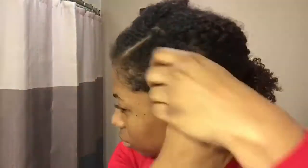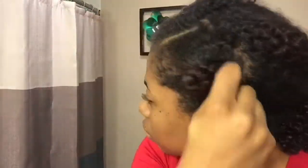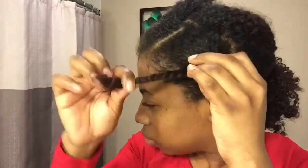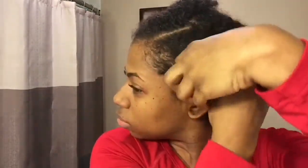Now it's time for the bantu knot. I'm twisting my twist against itself and I start to roll it onto itself. Every time I roll it onto itself, I go under what I just wrapped around, as you can see. You continue to do it until your hair stays.